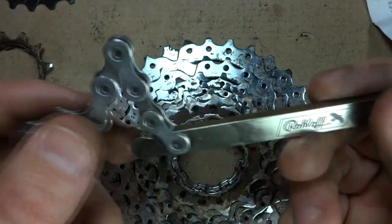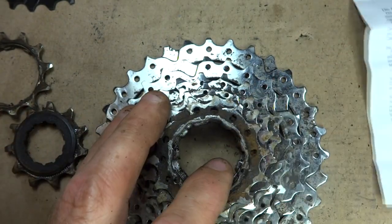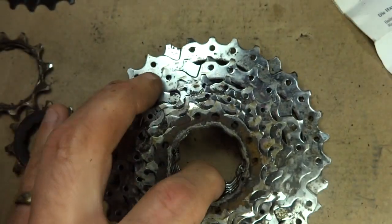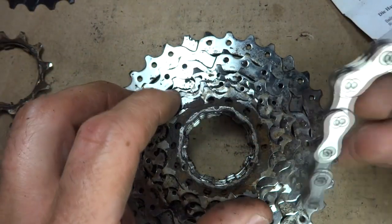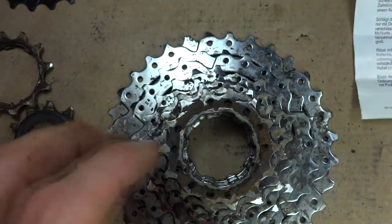It's a neat little tool — it cost me about 20 some dollars and it comes from Germany. It's the Roloff HG Check and it's good for Shimano HG cassettes and freewheels. It may work on other types of freewheels and cassettes, but it's generally designed for the Shimano HG type.